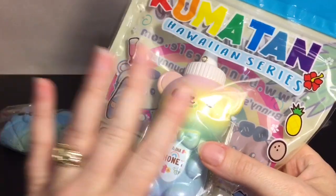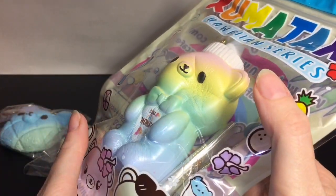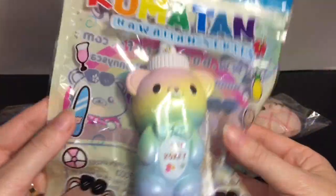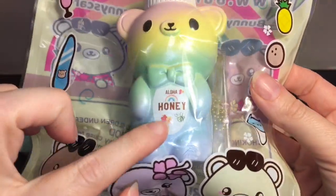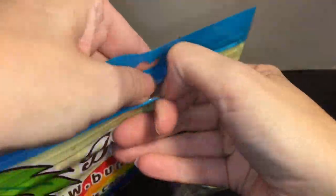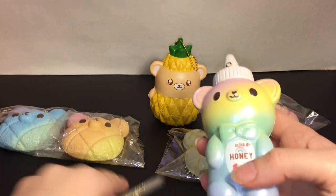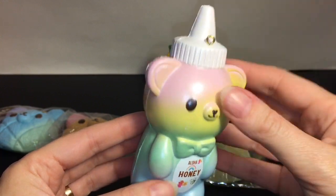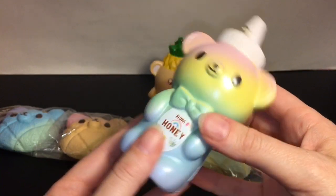Last up, continuing their honey bottle series — they make a cute little Aloha Honey Bottle for the Hawaiian series, and I absolutely love the honey bottles! Same packaging as the pineapple guy, but he has a cool ombre rainbow effect going on as well as a different little tummy logo. It has a zip-lock baggy packaging; looks like his ball chain comes separately, with the little eye pin for that.